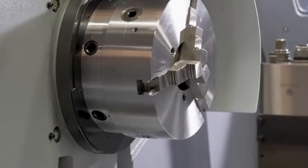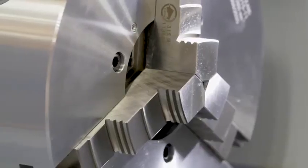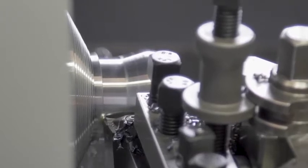The two-speed headstock is built using Japanese induction hardened and high quality precision ground bearings, thus ensuring thermal stability, quiet running and a long life.